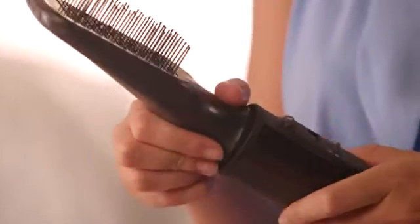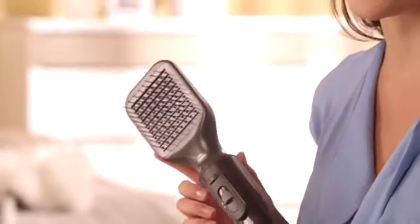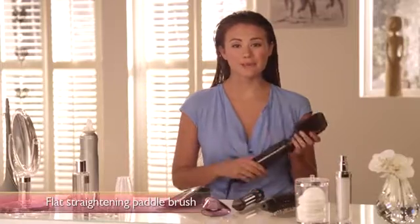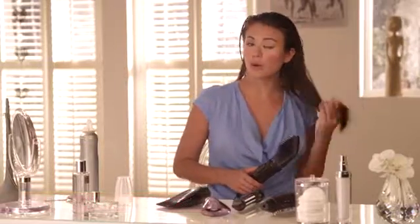This is the flat paddle brush which is perfect for this look. It's one of five attachments which come with the ProCare Air Styler and this one gives you naturally straight hair. By using this paddle brush you can dry the full length of your hair — just start at the root and work your way down to the tip.